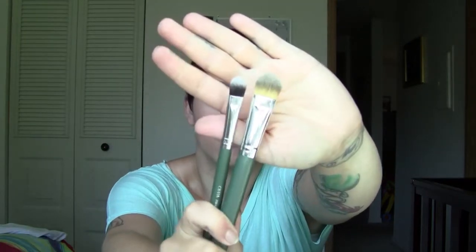Next I see two brushes by the brand Ofra — number 11 and number 20. I like the way these feel, so I'll definitely have to give these a try. I love brushes.